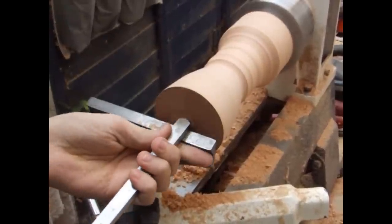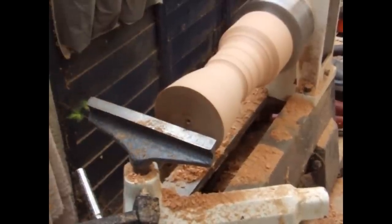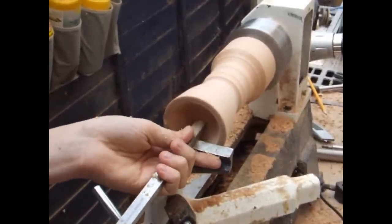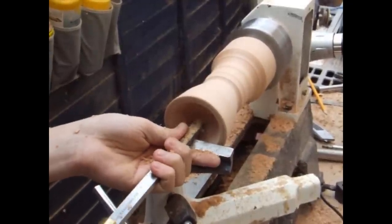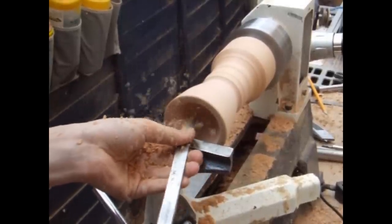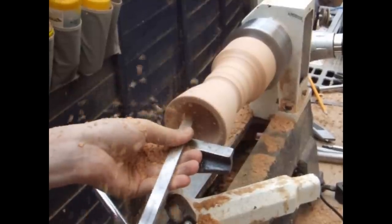Now that I've got an idea of the dimensions, I can begin hollowing out. I'm using a round nose scraper for most of this because I find it safer on smaller items. At this point, don't try to cut too quickly because there's a lot of stress on the piece — you're cutting into end grain, which puts a lot of stress on the work. This is why I didn't go too thin on the center part at this stage; I want a good solid piece of stock to do the hollowing with.